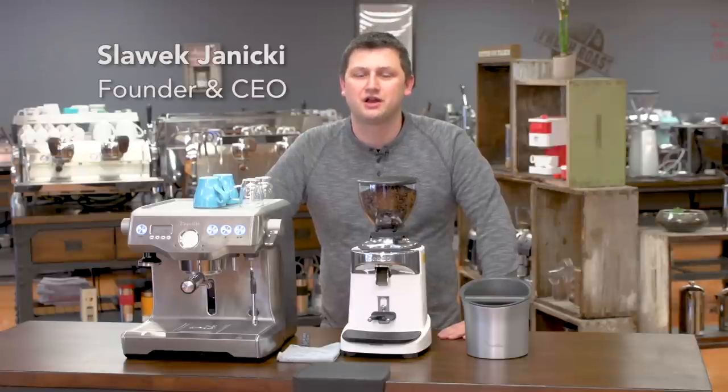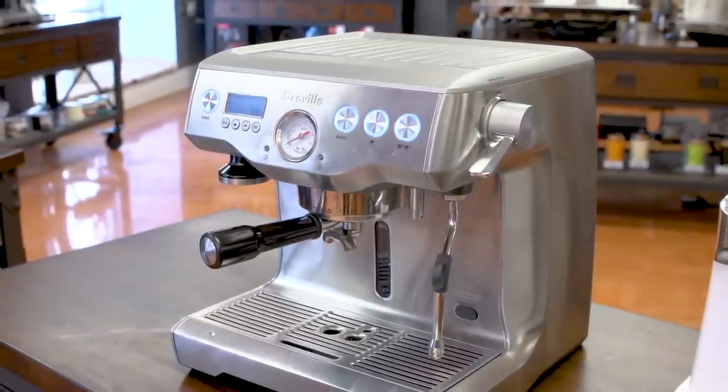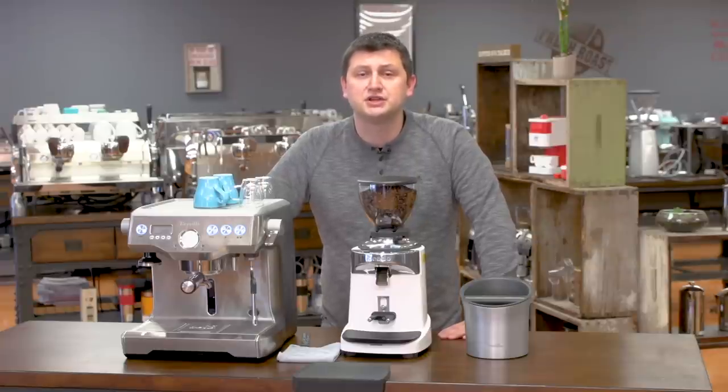Hi, I'm Slavik with idrinkcoffee.com. Today I'm presenting the Breville 920 Dual Boiler. The 920 offers one of the best values available on the double boiler market. To demonstrate the machine, I'm going to make two sets of drinks — a double shot of espresso and two milk-based drinks. I'm also going to discuss the many features of the Breville 920.